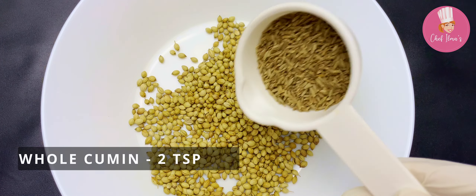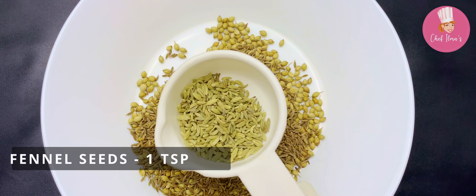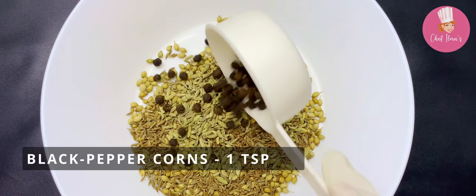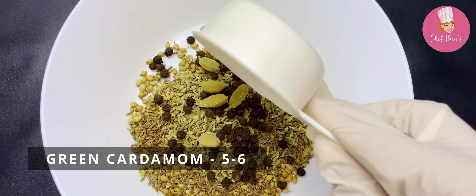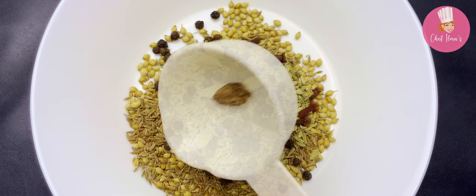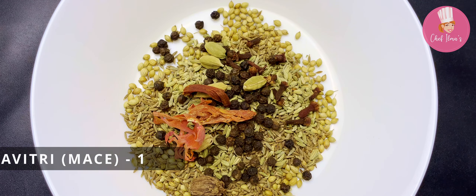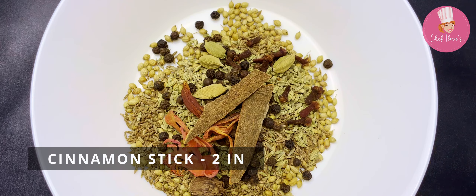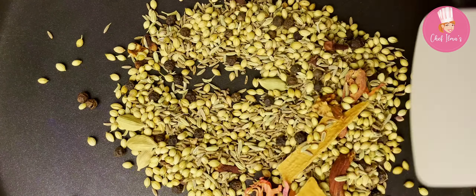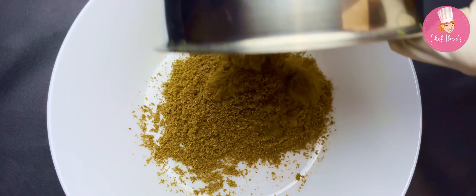Add fennel seeds, black peppercorns, green cardamom, cloves, black cardamom, mace, cinnamon stick, and nutmeg. Slightly roast all the masala for 60 seconds on low heat, cool down a little, and make a powder of it.